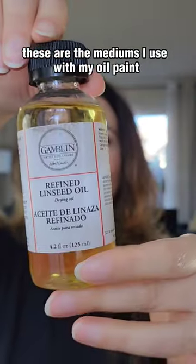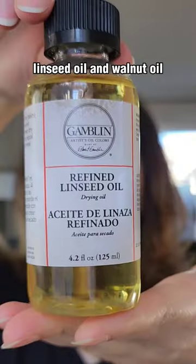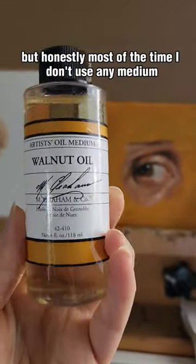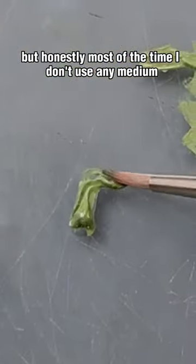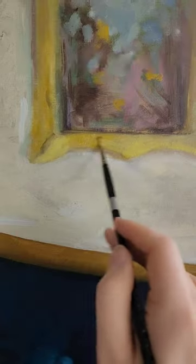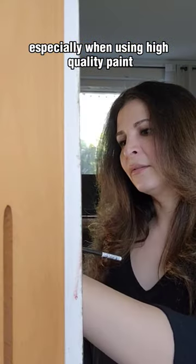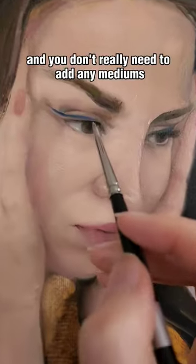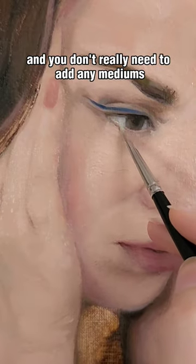These are the mediums I use with my oil paint: linseed oil and walnut oil. They're both really good, but honestly most of the time I don't use any medium and I use the paint on its own. Especially when using high quality paint, it tends to be creamy and flowy and you don't really need to add any mediums to the paint.